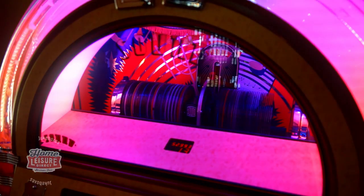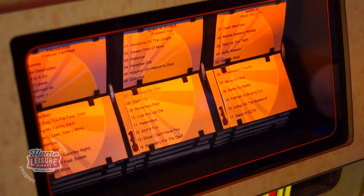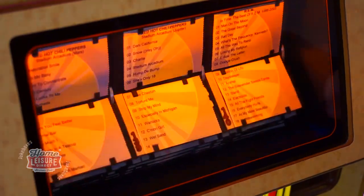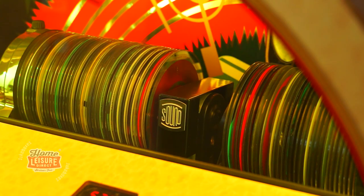You can also opt to fill the 1015 with either up to 80 of your own CDs, or one of our classic CD packs. You can then print out your own menu cards to customise the rotating menu with your own selections to complete the jukebox. All the CDs are stored in the top of the unit in this special caddy.